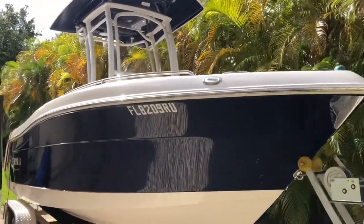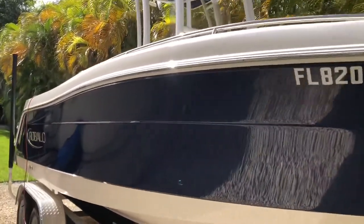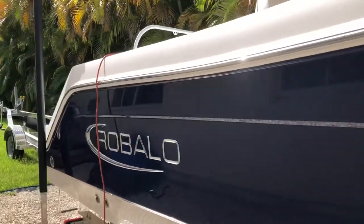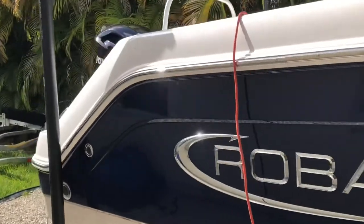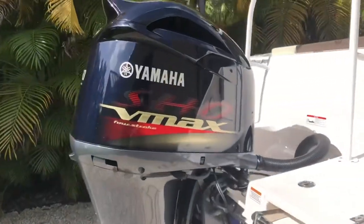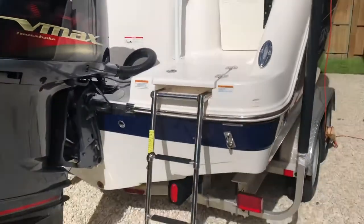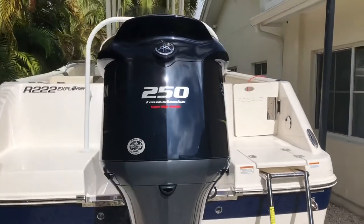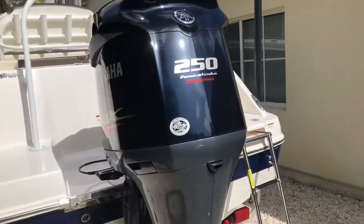I'm going to do a couple short videos here of a quick walk around the 2019 R222 EX with the upgraded 250 horsepower engine.